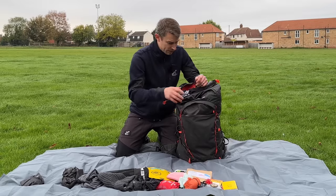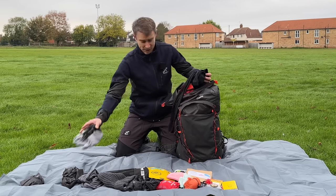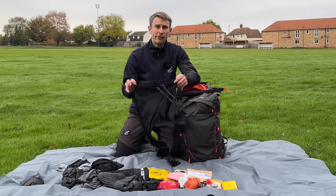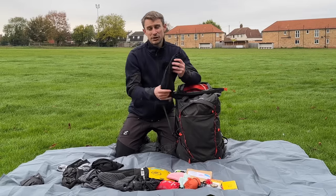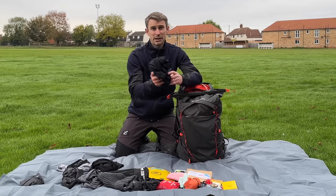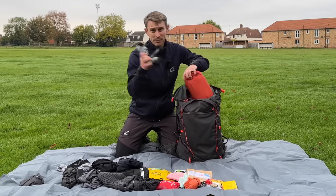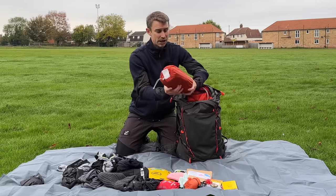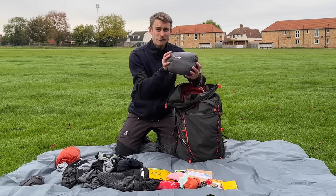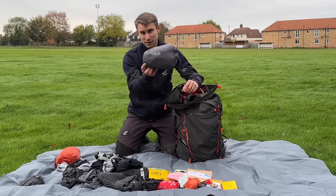I've got a little sponge — good for wiping condensation off your tent and giving yourself a little wash. For spare clothes, I've got spare socks, a spare base layer top, and spare running tights. When I'm going fast and light I tend to use running tights rather than hiking trousers, and they double up as base layer bottoms, which is perfect for sleeping in. Always, always take spare socks. I've got my insulated sleeping pad — my Big Agnes Rapid SL — and my Rab MicroLite Alpine Down Jacket. Despite its tiny size, this is really warm — it's a cracking down jacket.